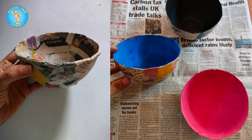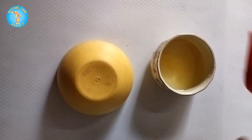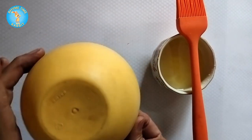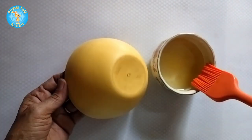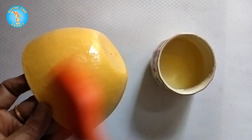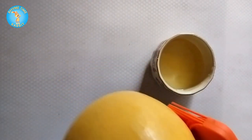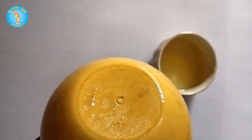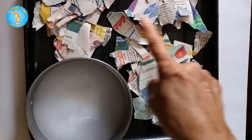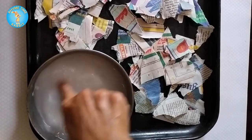Hello everyone, let's make these beautiful bowls out of newspaper. First you need an ordinary plastic bowl — it shouldn't have too many sharp edges. Coat it with any oil; I've used cooking oil. This is so that the paper doesn't get stuck to it and you can prise it open later. Then shred bits of newspaper with your hands, and in a bowl mix a bit of fevicol with water and give it a good mix.